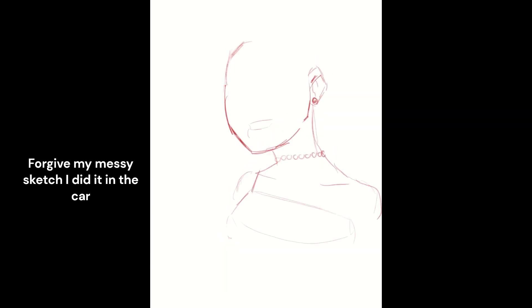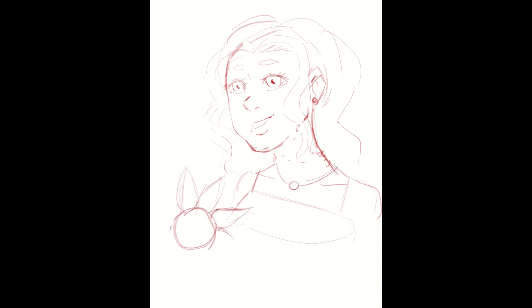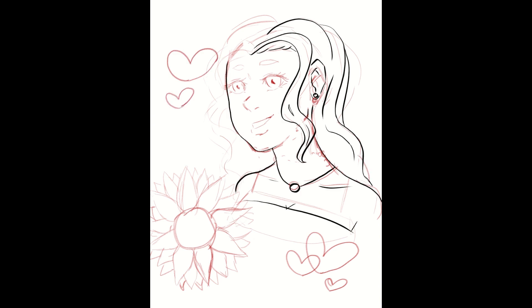This is my drawing process for the portrait of Haley from Stardew Valley. I did all the line art and sketching digitally, and funny thing about the sketching is I was in the car when I was doing it, so it was kind of an interesting sketch to do.